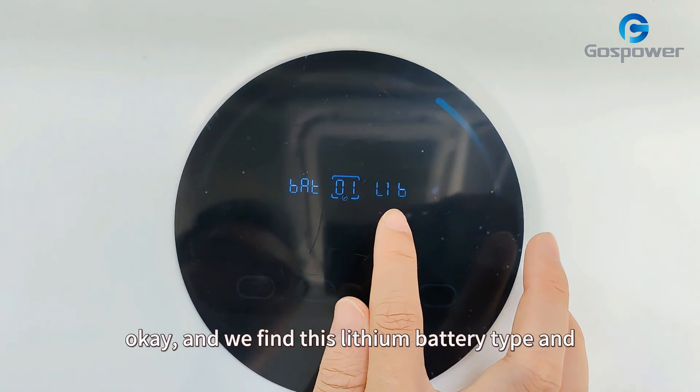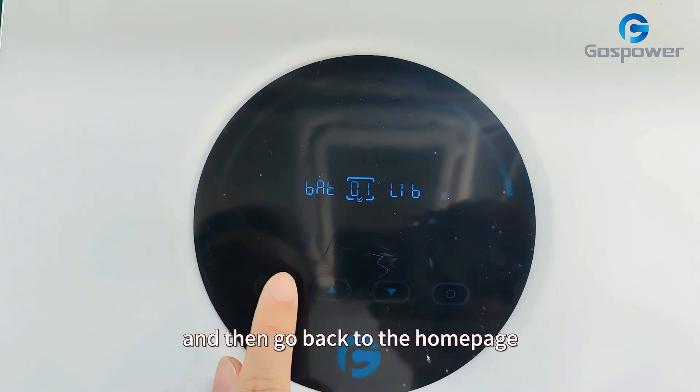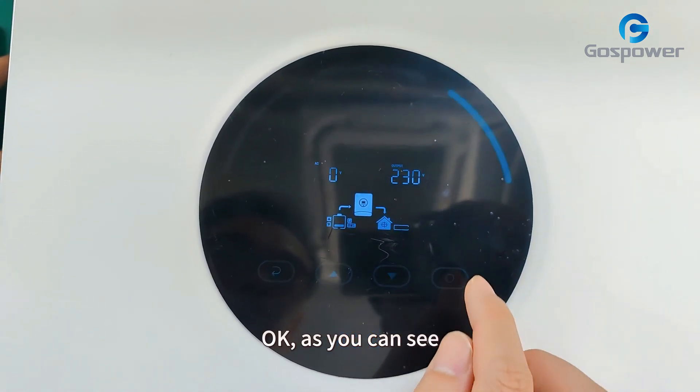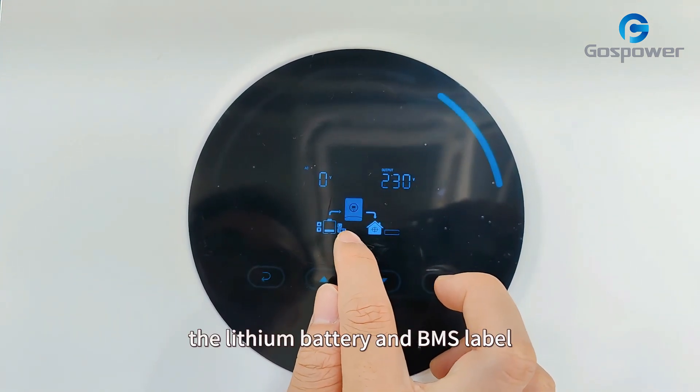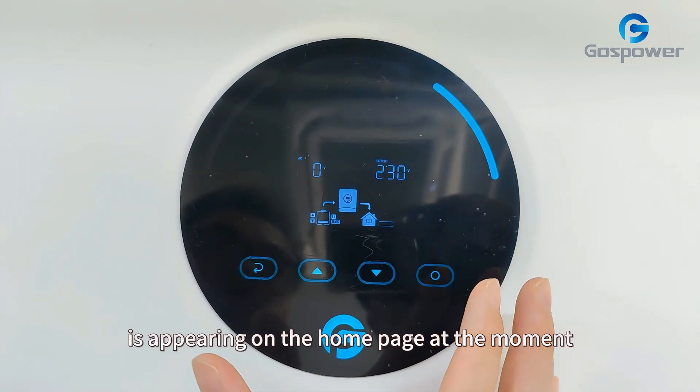We find the lithium battery type and we need to click confirm, then go back to the home page. As you can see, the lithium battery type and the BMS label have appeared on the home page. So the settings are finished.